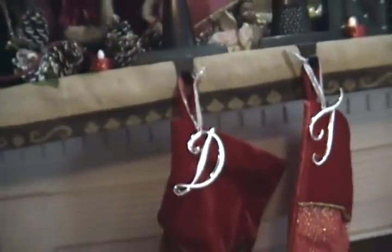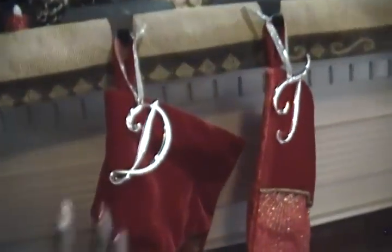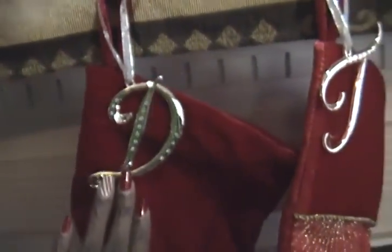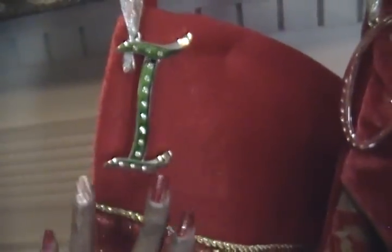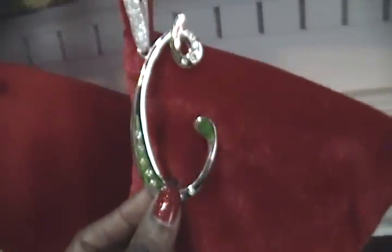Moving right along — the stockings. I had these last year and I thought they were really pretty. I have my husband's initial 'D,' my name Trina 'T,' my daughter's name is Zora but her middle name is Imani so I used 'I' for her middle name since I couldn't find a 'Z.' And of course my son's name is Christopher, so that's his 'C.'